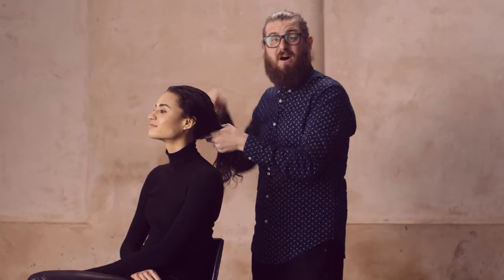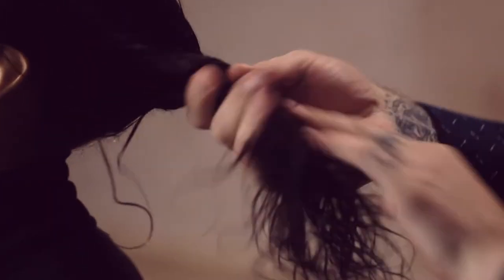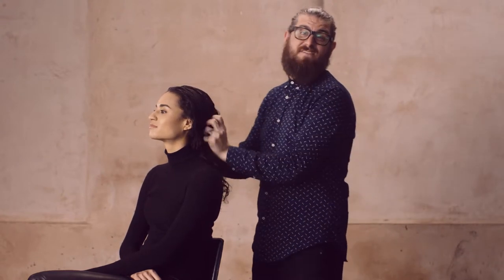The great thing is anytime you put a hot tool into her hair, it'll reset the Hot Flex Spray to create as many shapes as you want. So grab Hot Flex Spray next time you want the freedom to create as you go.